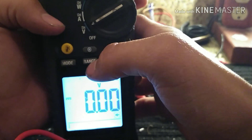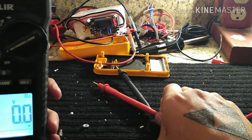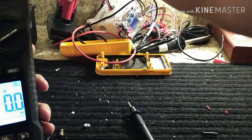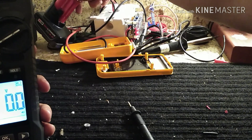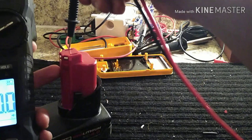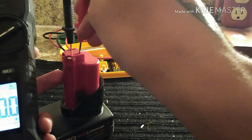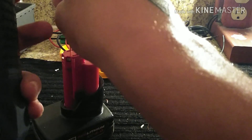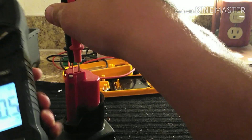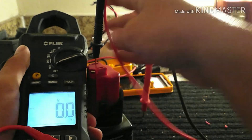It does read AC and DC. For DC, it reads accurately — it's not going to be multimeter-grade accuracy, reading something like 10.5, but that's not what you use a clamp meter for anyway.